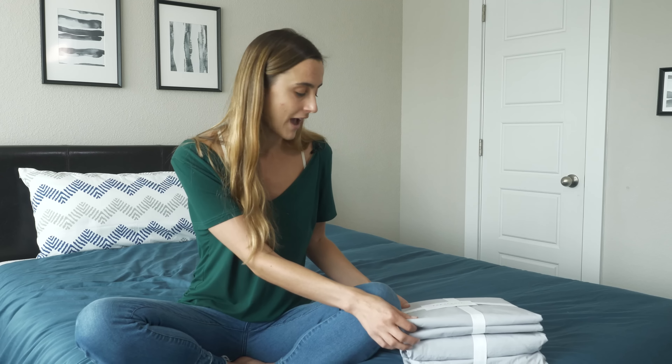The second question is: what do Percale sheets feel like? Percale sheets are going to be made of Egyptian cotton, so they're going to be extremely soft, crisp, and light. Finally, one question that was associated with these sheets was: what sheets are used in five-star hotels? Five-star hotels usually use sheets made of the Percale fabric that these sheets are made of.